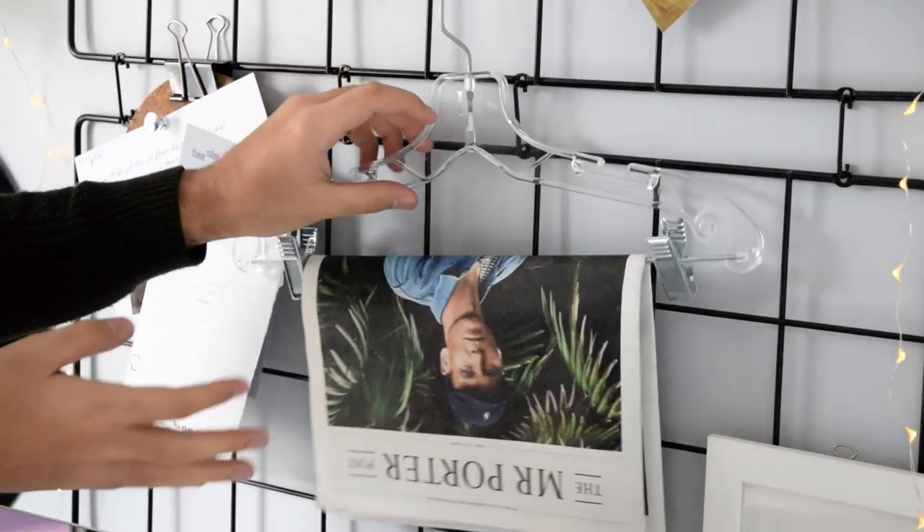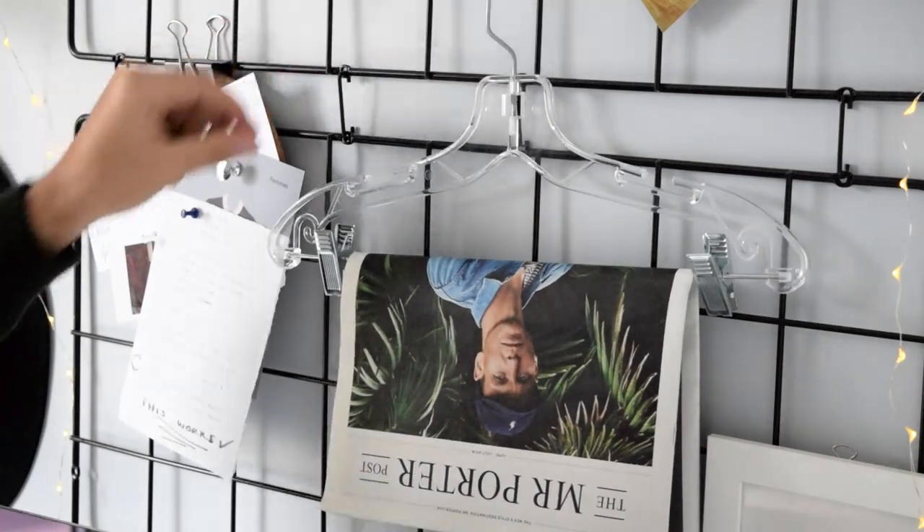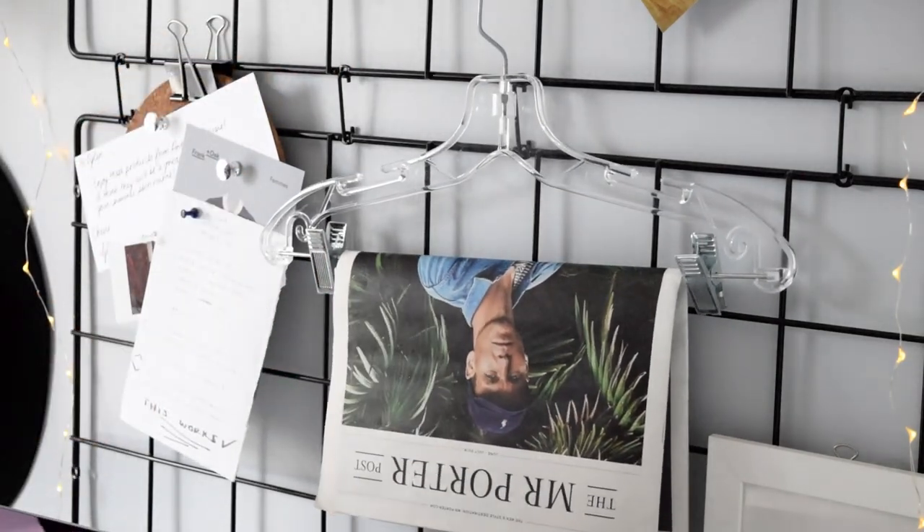If you're looking for a really cool newspaper to put on your hanger, definitely check out the Mr. Porter Post — it's a really cool menswear and lifestyle newspaper that comes every month. You can subscribe to it and I'll leave the link down below. So that's pretty much it, you guys. I hope you enjoyed this video, learned some new things, and got inspired. Be sure to hit that subscribe button, like this video, and let me know what you think because I will make more videos. See ya!